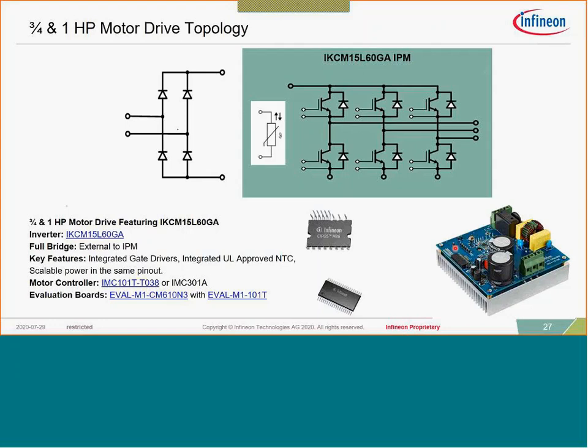For three-quarter and one horsepower drive configurations there are roughly the same board layouts. These devices can start to utilize DBC — for instance a 15 amp device with DBC, the GD version, provides much lower junction temperatures because of the integrated DBC substrate. This utilizes the same iMotion style devices, both the 101 series and the 301 series.